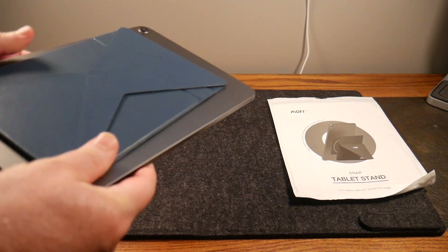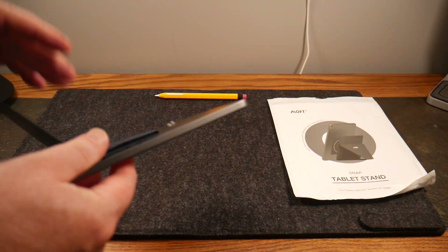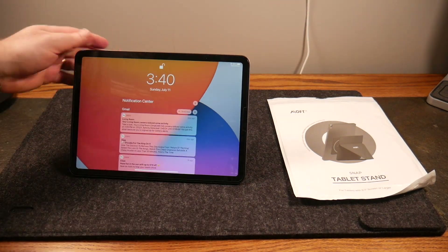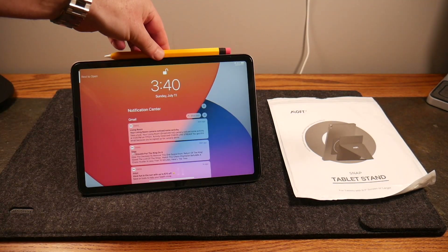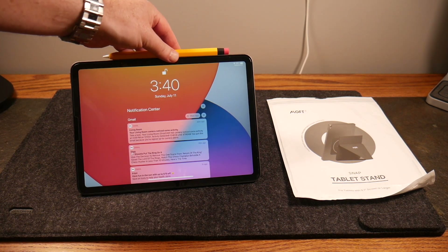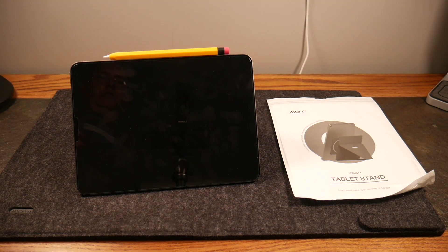Label side up — you see Moft staring at you when you're looking at it. You just fold it out and you can orient it either way. You can also put your Apple Pencil on there and all is good. This is a really cool little tablet stand from Moft.